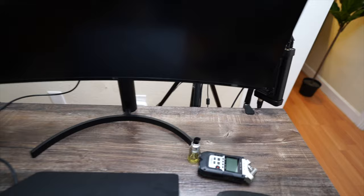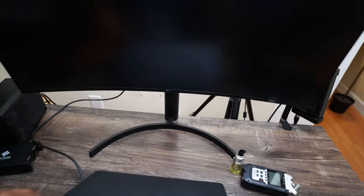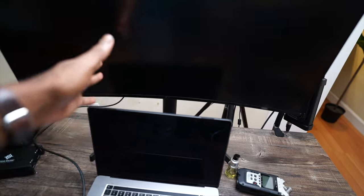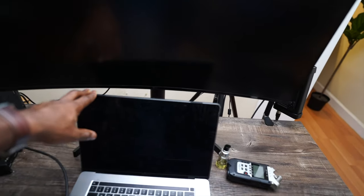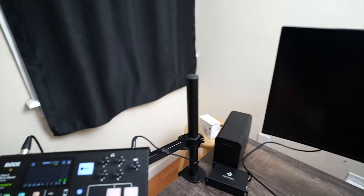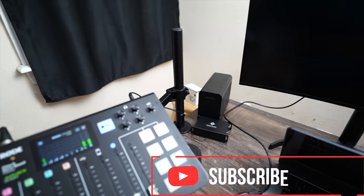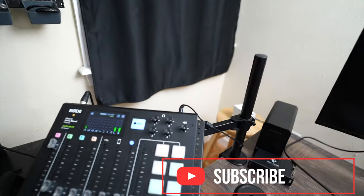And especially if I could have it off to the side — so the way the monitor is set up, it has this base, and I could put my laptop. I connect it via Thunderbolt and I'm able to monitor my laptop on the monitor, but this base kind of limits what I can put on the desk. So if I can put my monitor on this arm thing that I have for my RODECaster, it's pretty cool — I just need to put the RODECaster away.